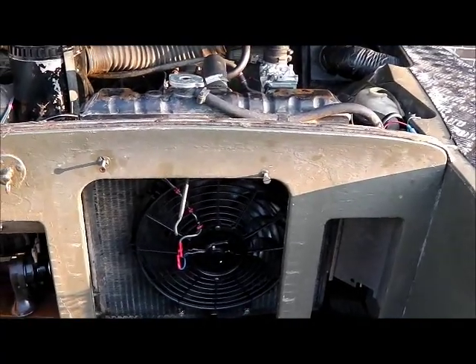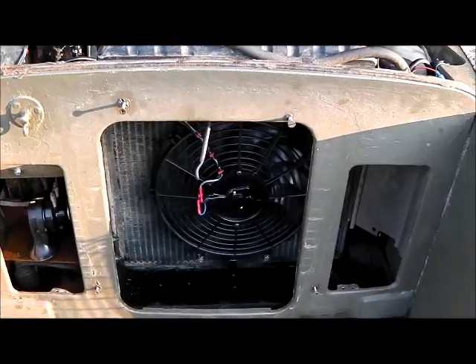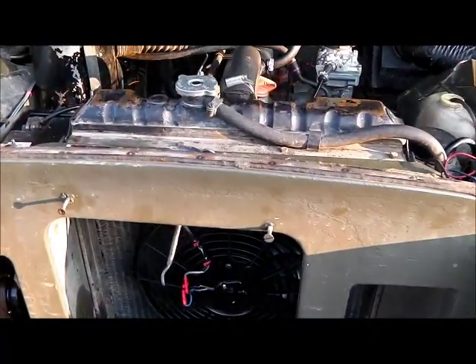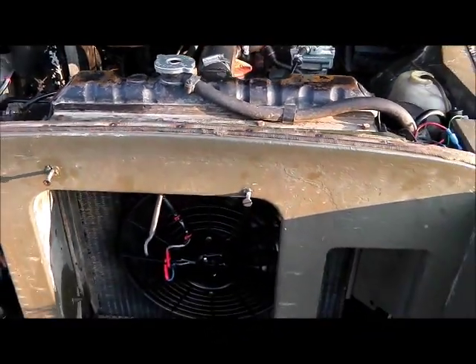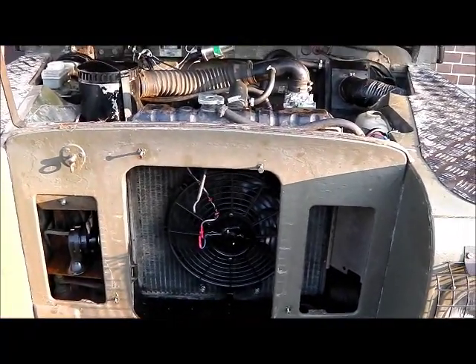I have flushed this one out but new radiators are quite expensive, so the fan will help for now. And when I fit a new rad I can still keep the fan — just there as an extra bit of peace of mind. I hope you enjoyed the video and thanks for watching.